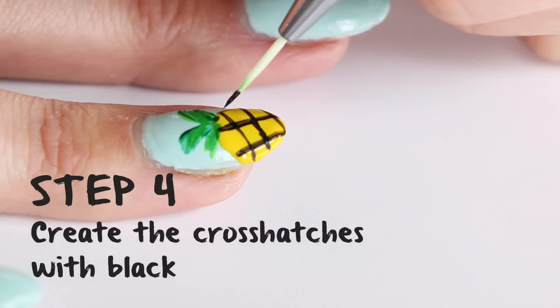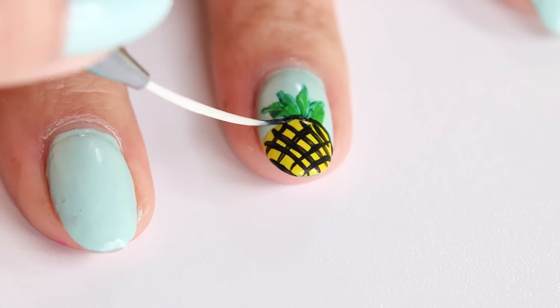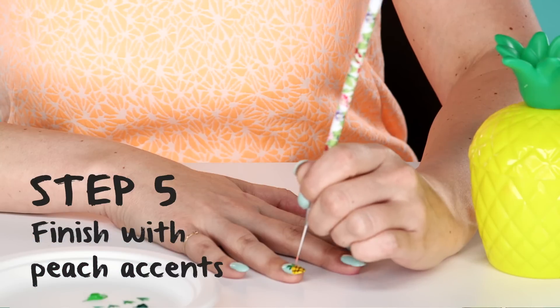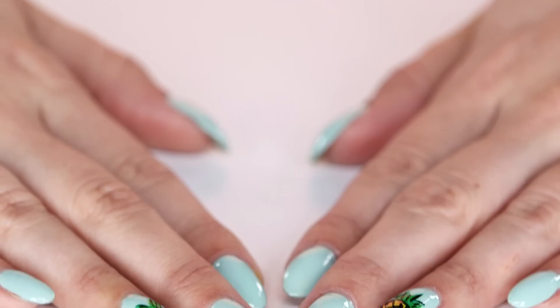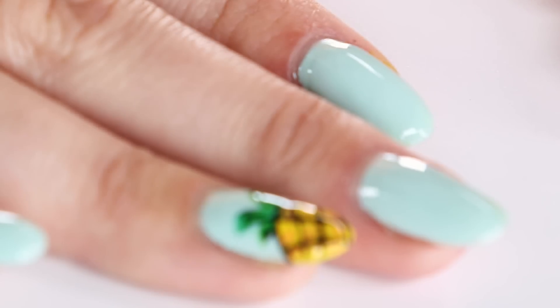Do the exact same thing going the other way to create the crosshatch. Now that your crosshatch is finished, outline the top of your pineapple, and add a little bit of dimension to the crown by adding some black in the leaves. To finish things off, take your favorite peach shade of acrylic paint, use a long tapered brush, and paint little dots in between each diamond of the pineapple. Let the paint dry, then apply your favorite top coat, and voila — you have your pineapple nail art! It was super easy to do, and I think SpongeBob is definitely going to approve. You could go crazy and do them all over your nails, but I think an accent nail is a good starting point. I'm Kirby, and I'll see you next time.